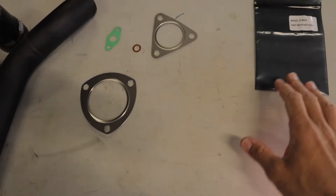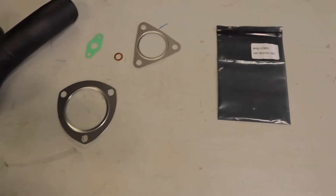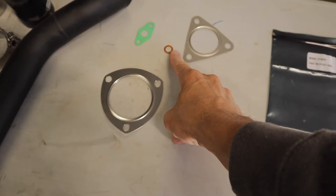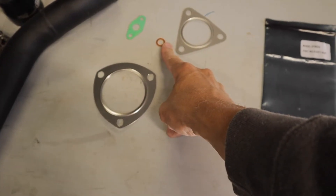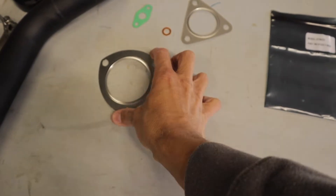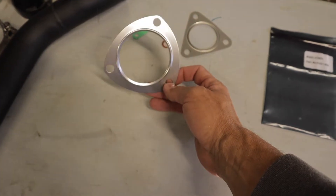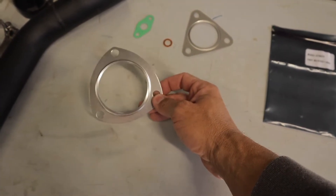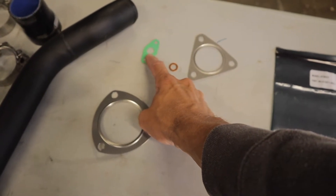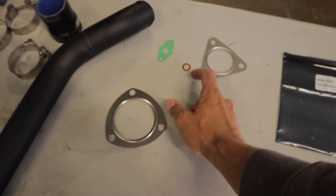The only thing that you really need for this is just the gasket kit. This is just an eBay one — I think I paid about $20 for it. It's only got one copper washer but you really need two of them; for some reason the kit only comes with one. I'm going to be probably reusing my factory exhaust pipe gasket, or I might refit this one — just depends on how I'm feeling. But you'll definitely need the return gasket, which is that one there, because that's just a paper one so you've definitely got to replace it.